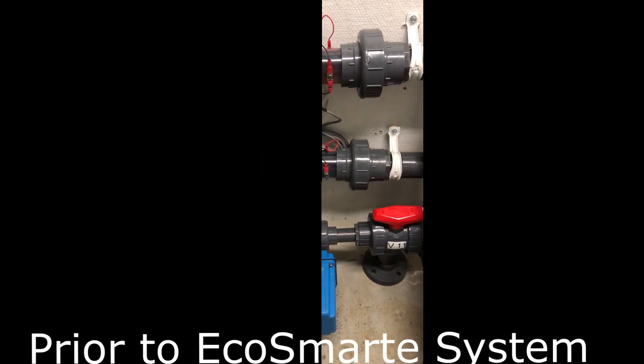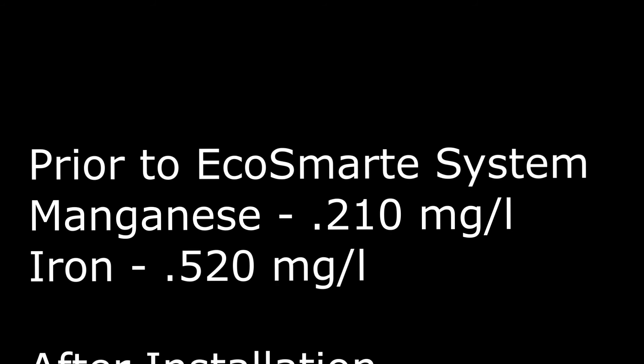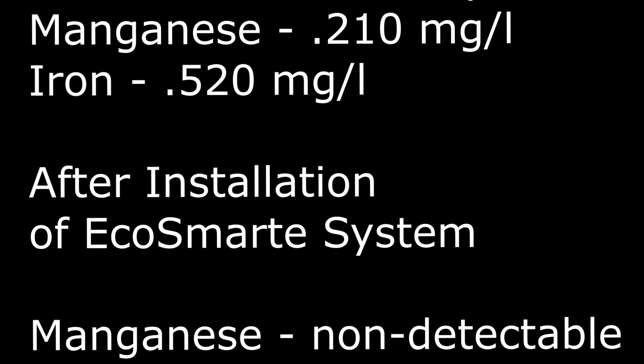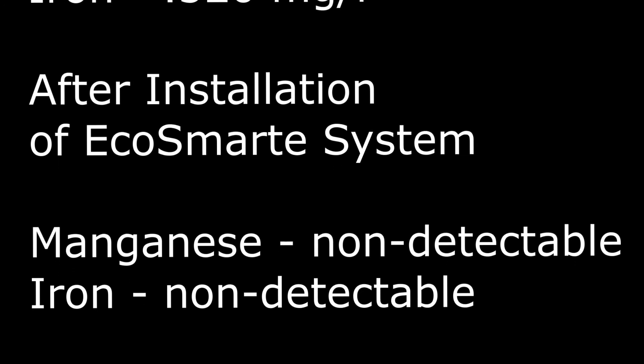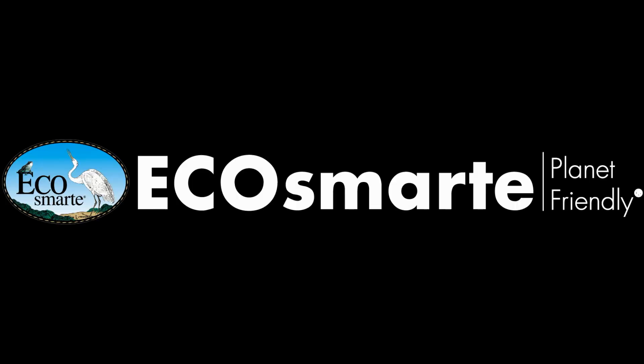Prior to the installation of the EcoSmart system, our manganese was 0.21 parts per million and our iron 0.52 parts per million. After installation, the manganese and iron levels went to non-detectable. We are very pleased to say that we have had excellent results after the installation of our new EcoSmart water filtration system.